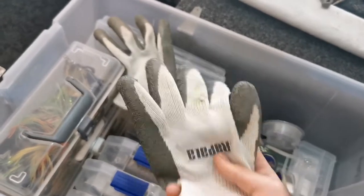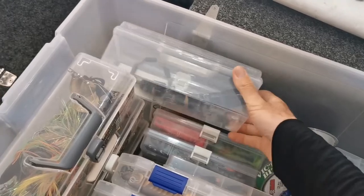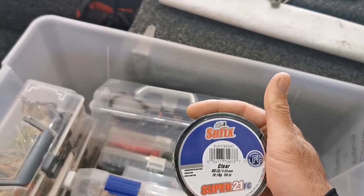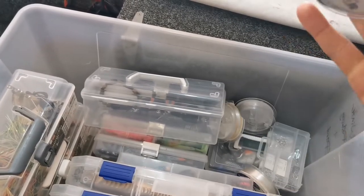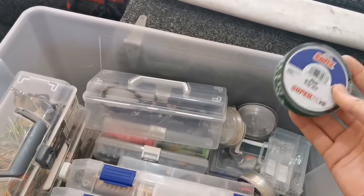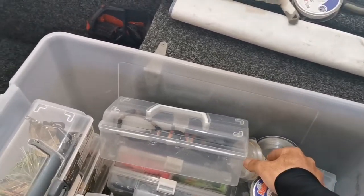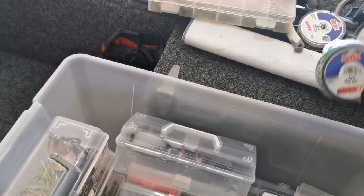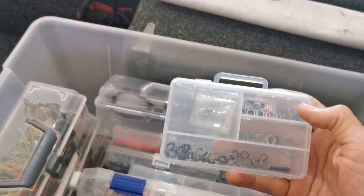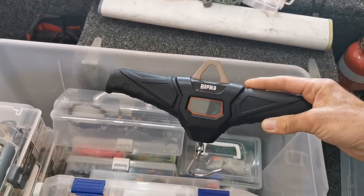Obviously gloves here — Cod have serrated teeth and they can really cut you up. Now let's get into the line. I prefer to use Suffix Super 21 FC, really good fluorocarbon — thin diameter, strong knot tying, and really good abrasion resistance. Anywhere from 20 pound for the yellow belly, all the way up to 40, 50, 60 pound — that's what I sort of go for for those bigger fish. Some spare split rings to make things a bit stronger, and then if you're going to weigh the fish properly, do it in the net.